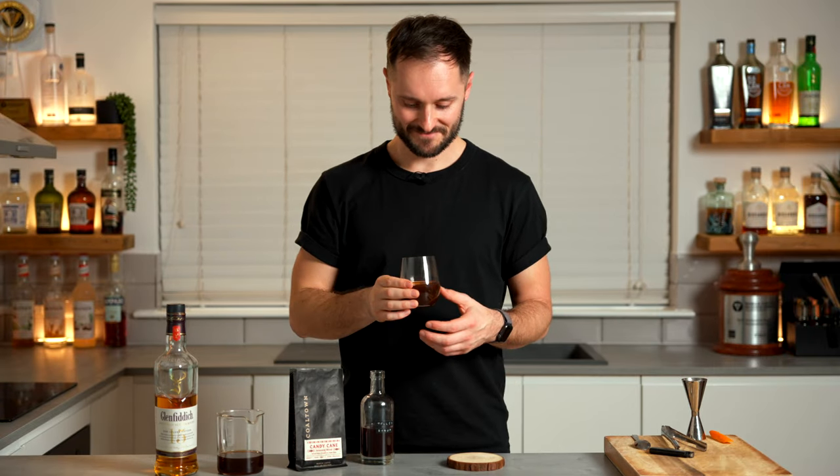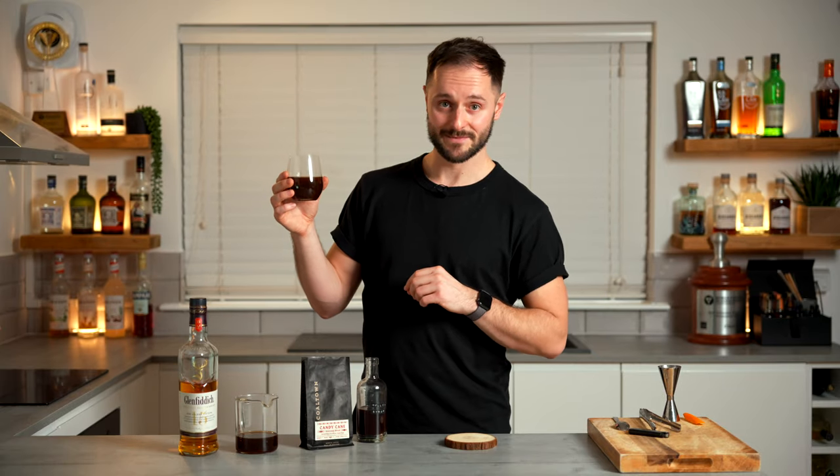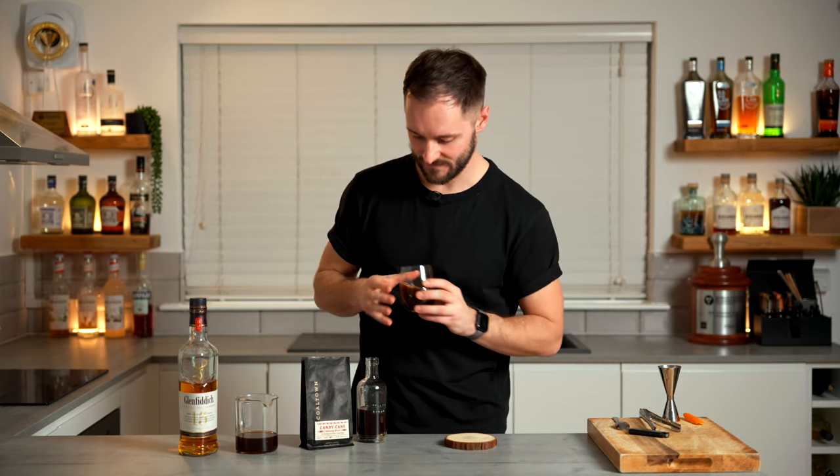I actually love it. It's like a really winter warming drink. It's very easy to make at home. It takes a little bit of time, but it's completely worth it. You end up with all this delicious mulled syrup, which you can make plenty more batches of mulled coffee with.